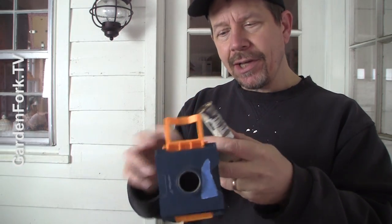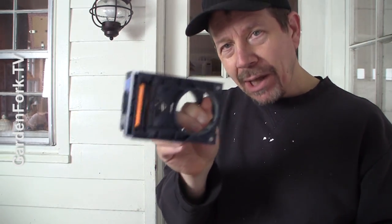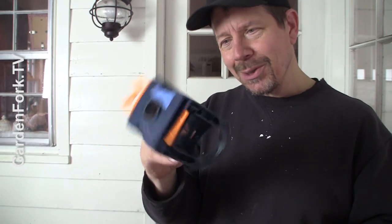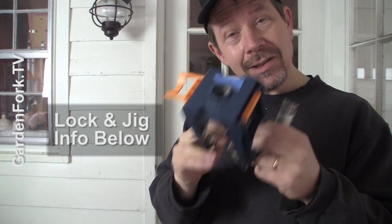The other tool that's really helpful is — I think it's called a door lock template jig. It basically helps you line up where to drill the holes, and it comes with a couple of different hole saws for drilling those holes. This was really inexpensive — I'll link in the show notes again. This made my life a lot easier installing locks.